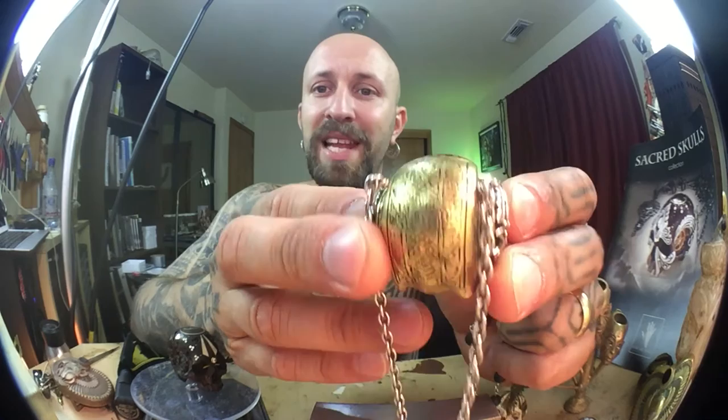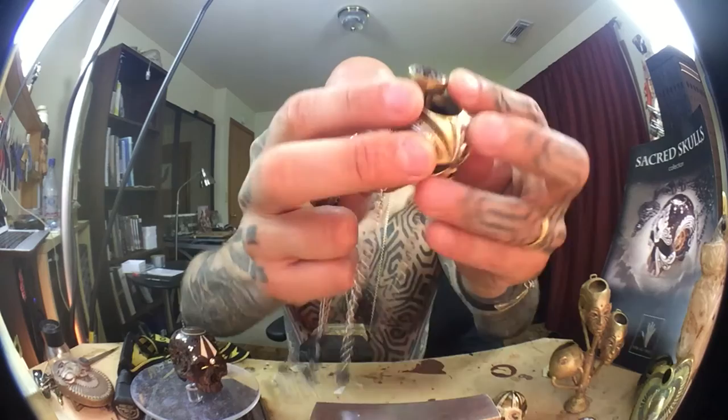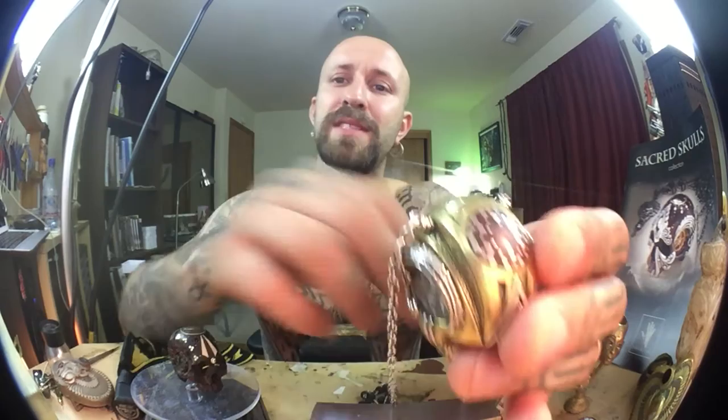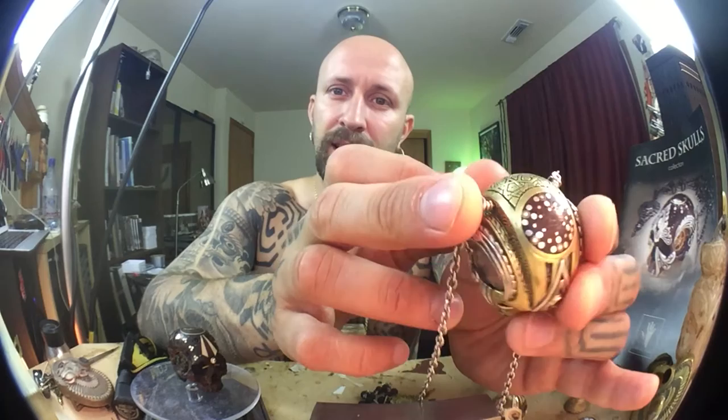This is called the Pleiadian. It comes with a chain that has the Fibonacci sequence and the golden mean on it, with a nice key. I'll show you how it opens too. The red wood you see on top is paddock — it's an African wood, very dense, beautiful bright orange when you first cut and carve it, and then it turns into a dark red, which is one of my favorite colors to put in the skulls.